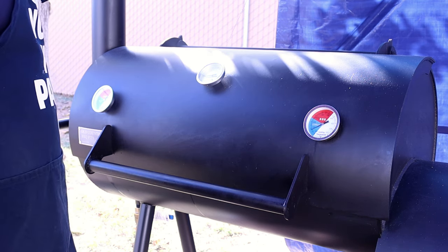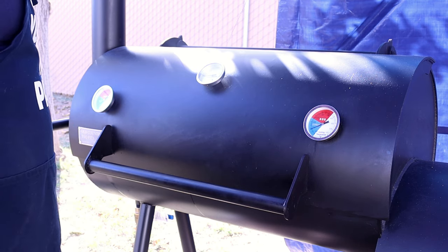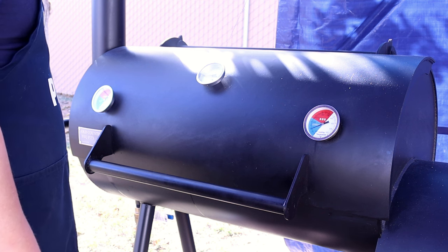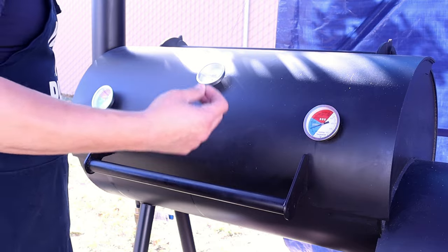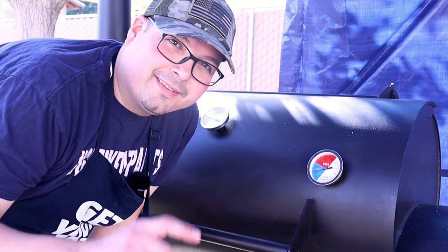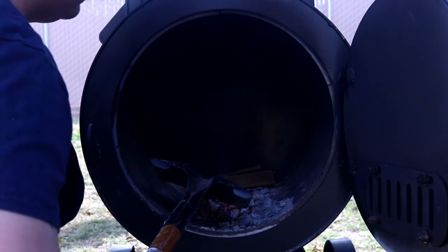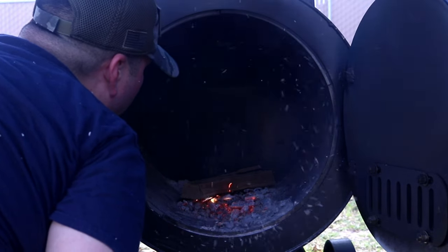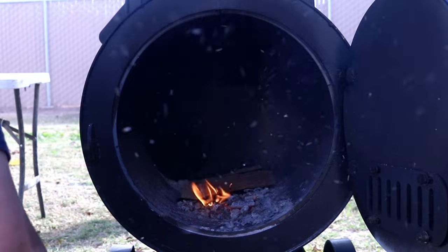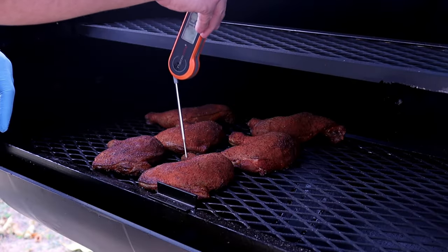We're going to be consistent at about 275 degrees — that's the temperature I'm looking to stay at. You can do this on any smoker or any grill at 275. We're looking at anywhere between an hour fifteen to an hour thirty minutes, at least until we hit 165 degrees internal. That's the safe internal temperature to cook chicken. For those picky people, you can take it up to 175.